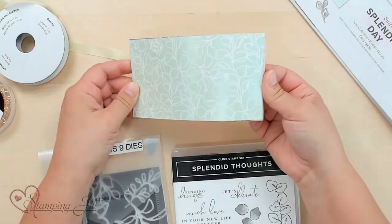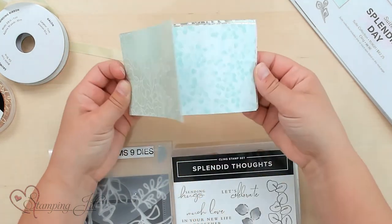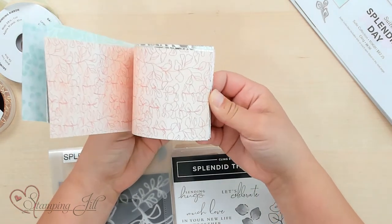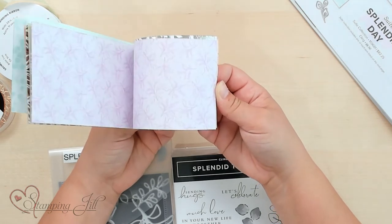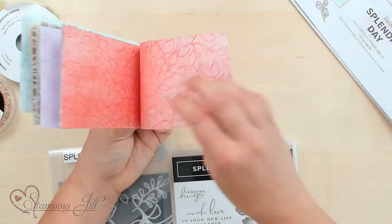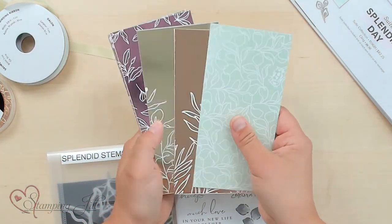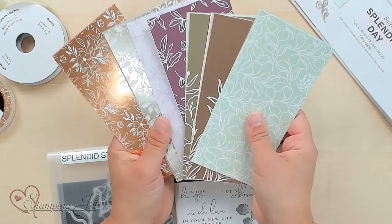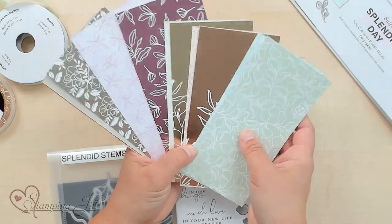And then this paper is kind of the star of the show. One side of the paper is completely covered in this foil with white ink that kind of goes all through it, and the other is just a regular designer series paper. Very pretty — look how gorgeous! The colors in here are just so light, it's just gorgeous. I have loved playing with it.